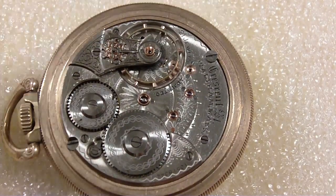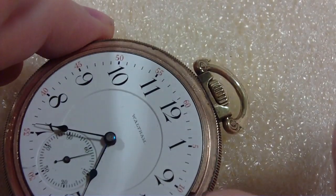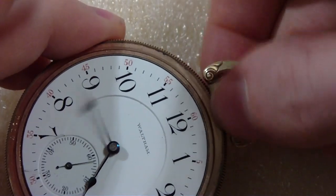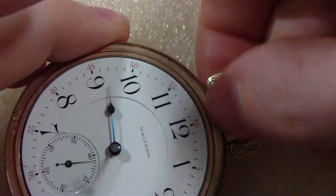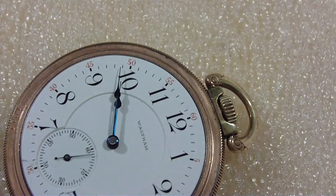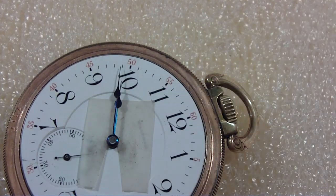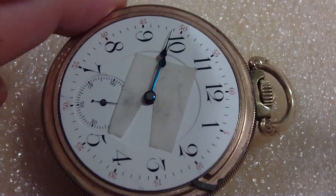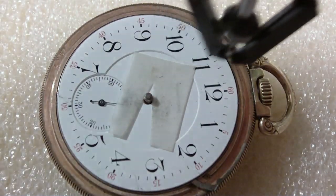Next I'm going to take the hands off. I should have loosened this up previously. Let me put the hands in a more hand-removal-friendly position. I didn't take out the dial protector, but at least I got the hand puller out of the package.